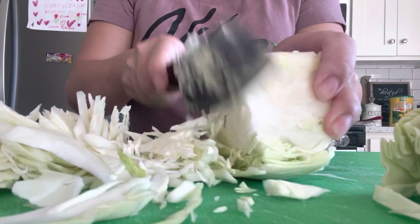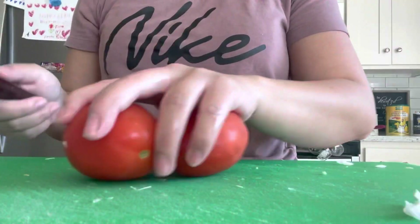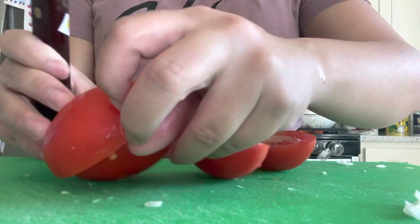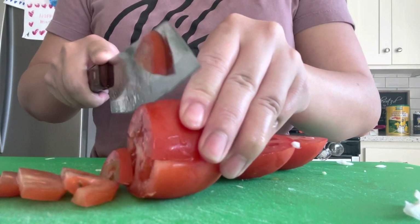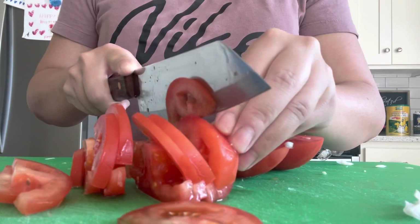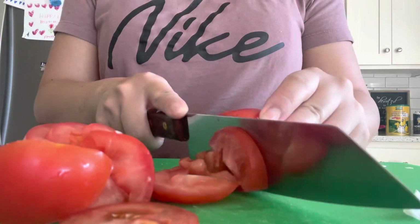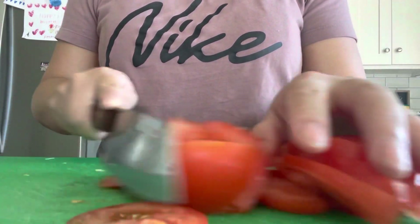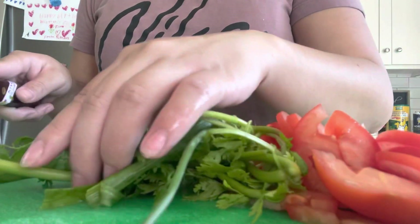While the pork is cooking, I am cutting up my cabbage into shredded pieces. For the tomato, I just cut them in half and then slice them into big pieces — they will eventually cook and kind of melt down into the pot. Moving the tomato aside, I am going to cut up my green onion and my cilantro into bite-sized pieces.